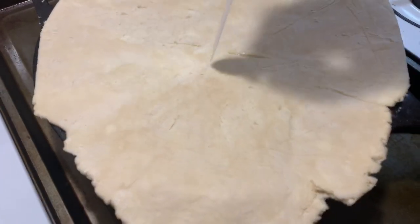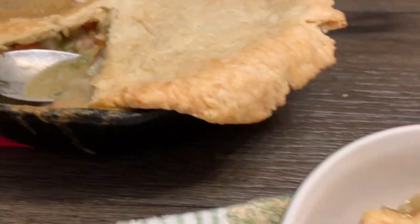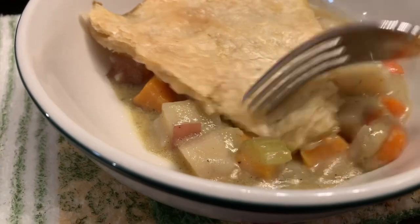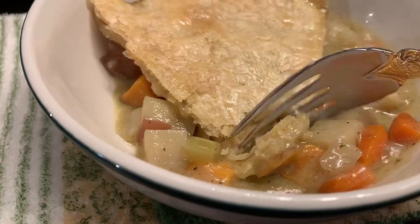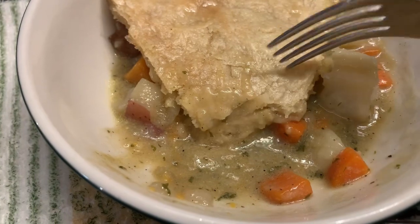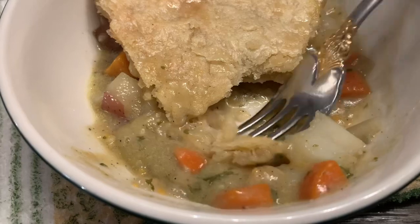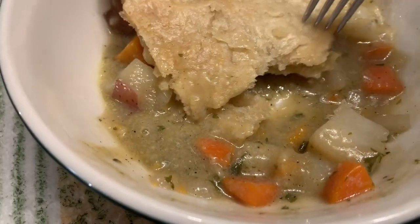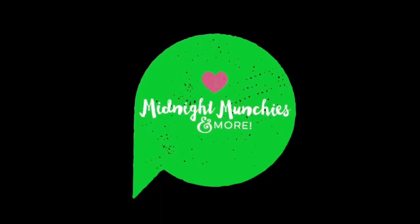Vent it a little bit and bake at 425 for about half an hour until your pie crust is done. Let it cool longer than I did — mine is a bit soupier now. The flavor is amazing. Let me get a taste of just the pie crust by itself — without the salt, that apple cider vinegar gives it a little something extra. Full written recipe linked below at midnightmunchies.com — subscribe!